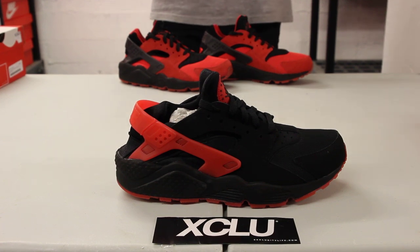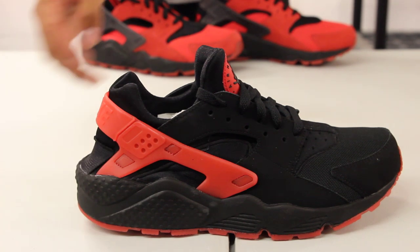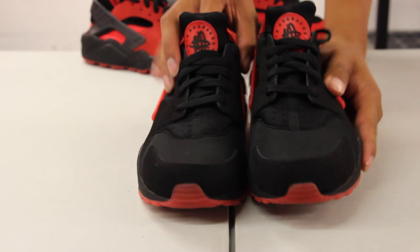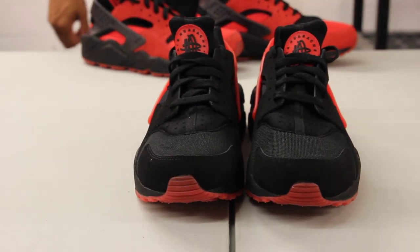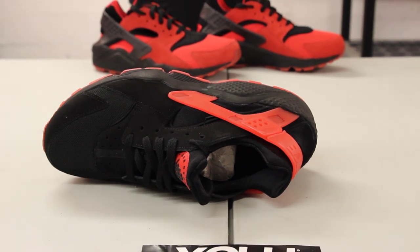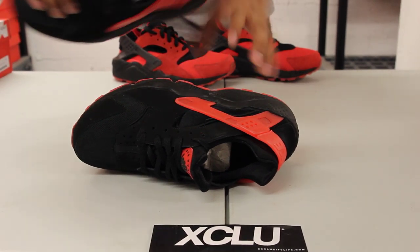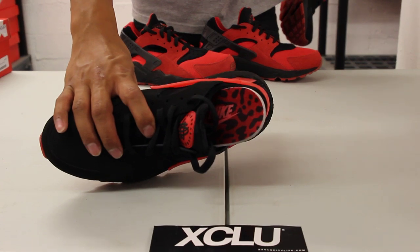The whole upper part of the shoe has some mesh and a little bit of nubuck, and you got that Huarache mold in the back in that translucent university red colorway. At the front, the laces come in black and you also have the Air Huarache logo in red and black. Finally, you got the black-on-black neoprene lining on the inside of the shoe, and the shoe also has a special insole with a red and black cheetah print design.